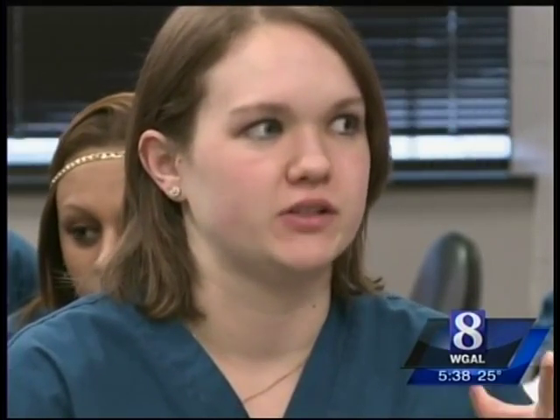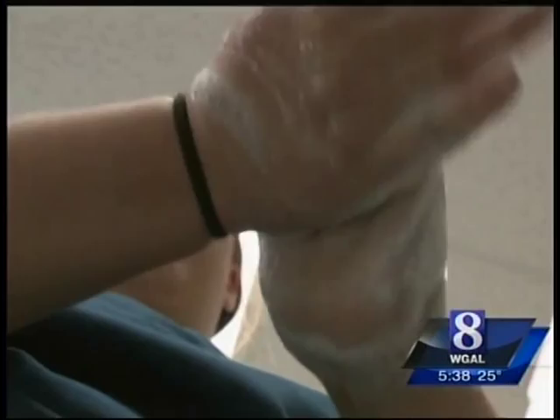It's not just sticking your hand under water for five seconds. You actually have to take your time, do it, scrub your hands, make sure you get under your nails — very detailed.